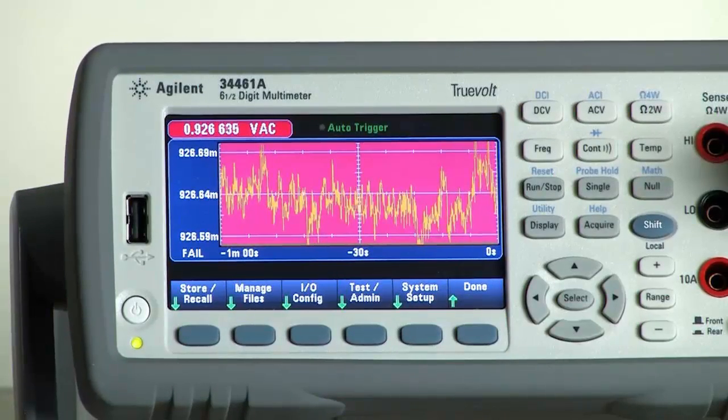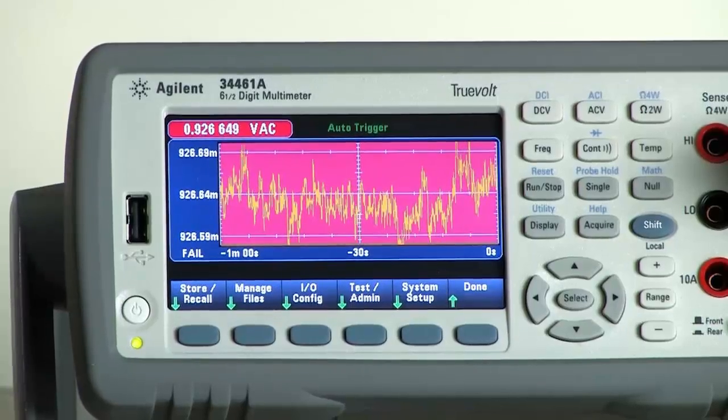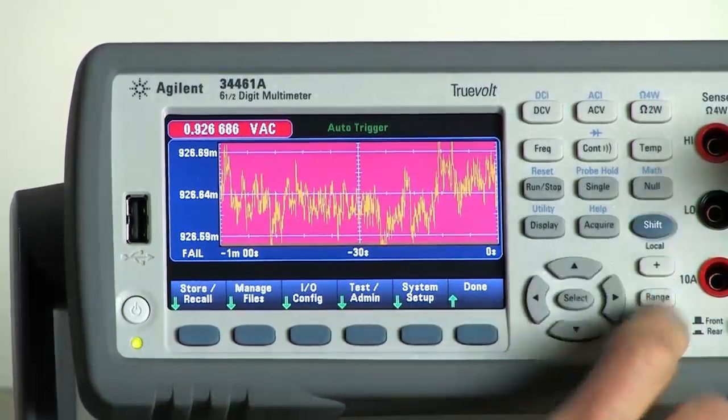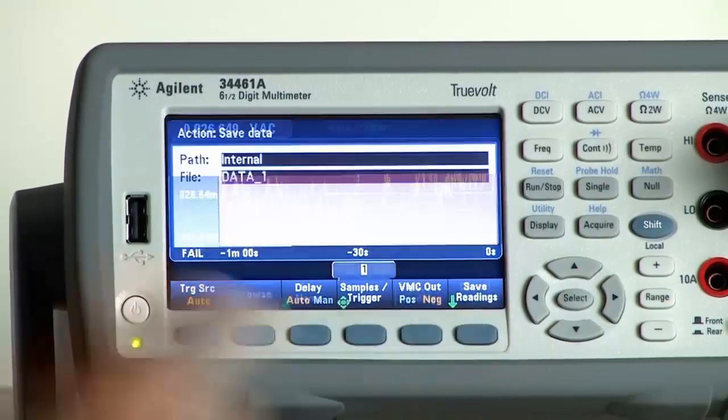Likewise, if I want to save the data within the reading history, I can save it to internal memory or to a USB thumb drive — you can acquire the data and choose to save readings at any time. So I hope this gives you a good idea of the new display capabilities available on our new TrueVolt Series DMMs. Thank you.